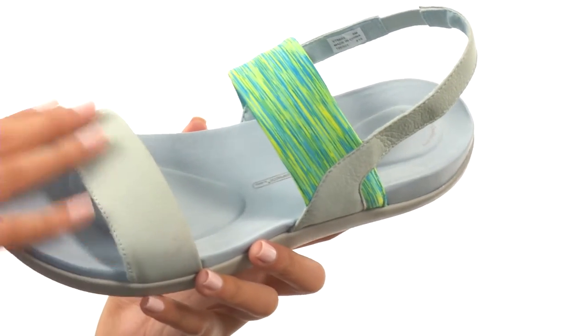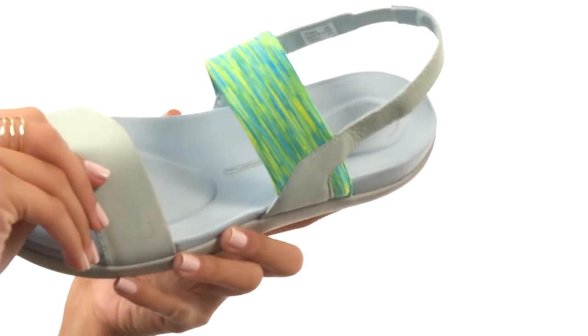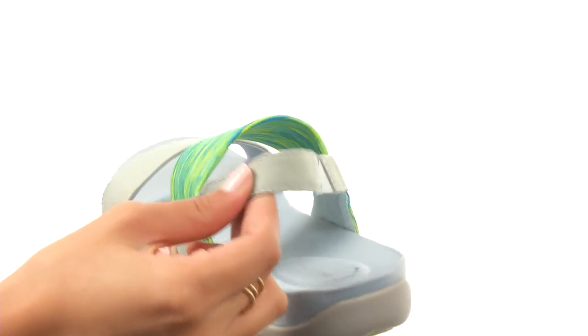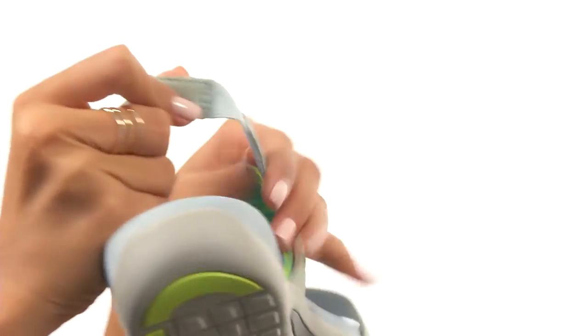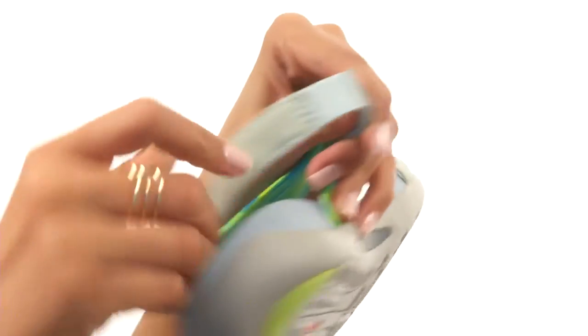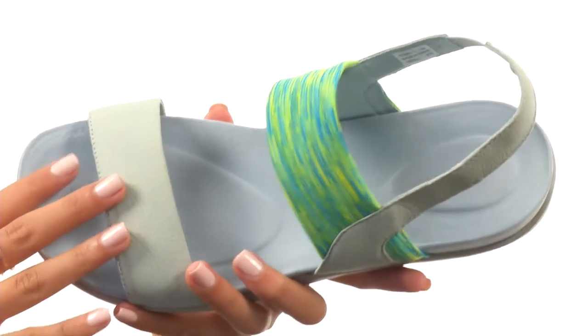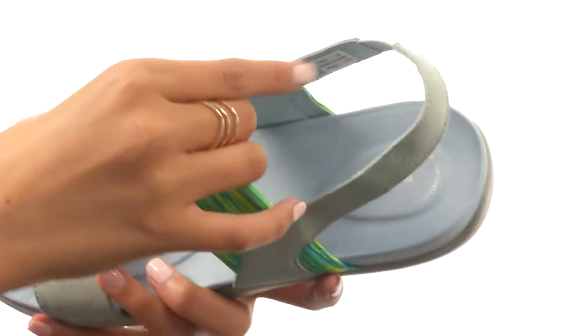Here we have a shoe made with leather and breathable stretch fabric uppers along with an open toe design. Back here we have a sling back strap that does include some elastic, so you'll have a nice and comfortable fit along with that added stretch, making it really easy to get on and off.